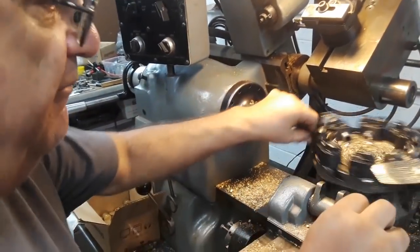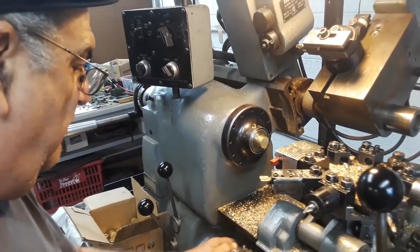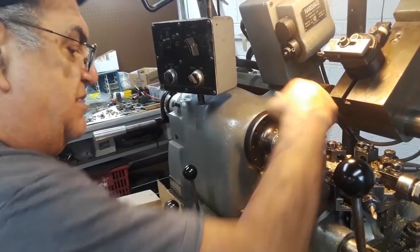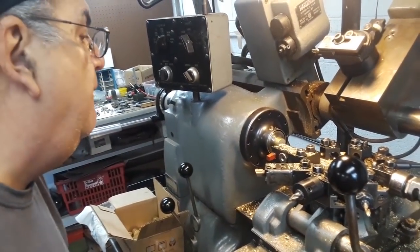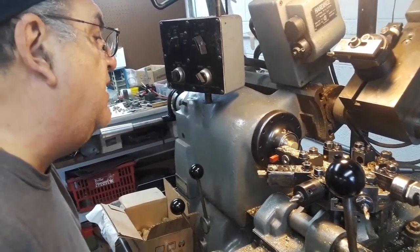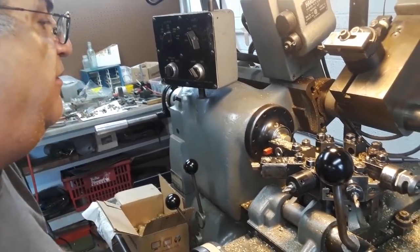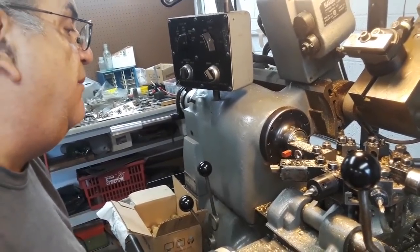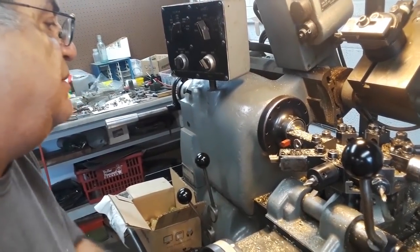Here we go, one more time. First tool, number one — I'll take this off so you can see a little bit better. They've got a rare earth magnet there holding the metal on them. It's going to fly all over the place. Next time I make the blanks I'm going to take them a little bit shorter so I don't waste so much material.